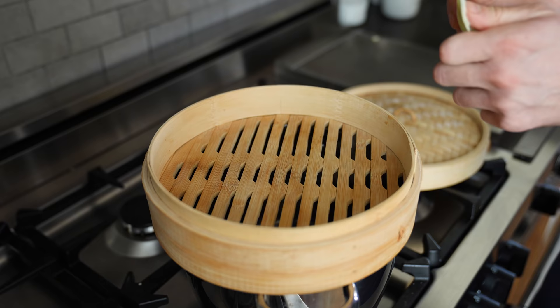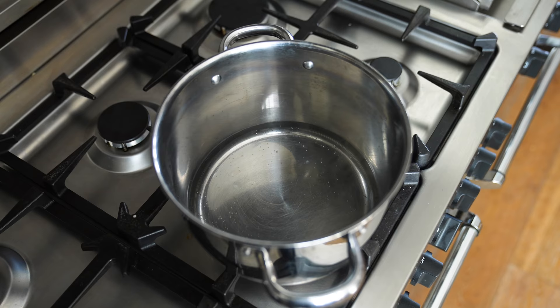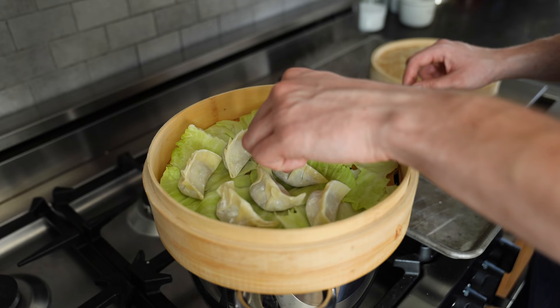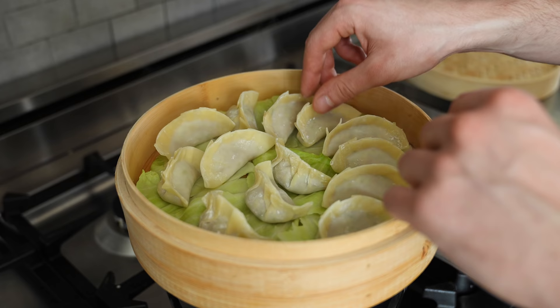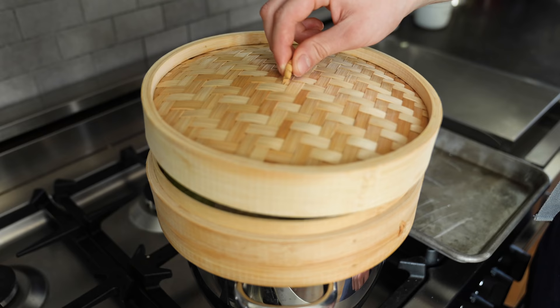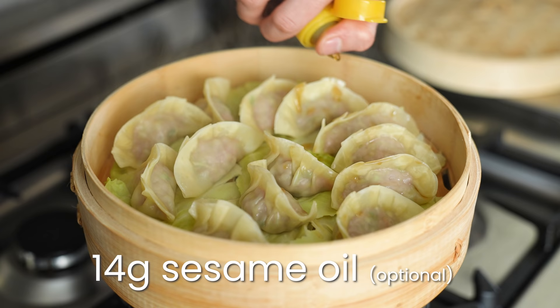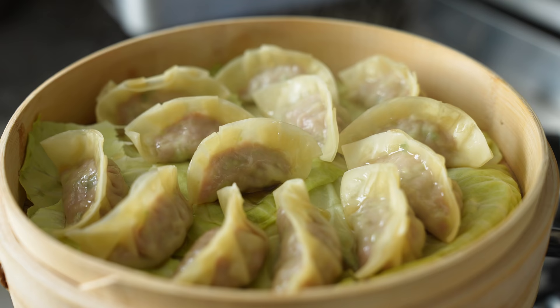Obviously the easiest version is steamed. Get a steamer basket and place it over a simmering shallow pot of water. Add in some cabbage leaves so your dumplings don't stick to the basket. Fit as many dumplings as you can without getting them all over each other, then cover and let that steam for a total of eight minutes. Remove the top, hit it with some optional sesame oil, and that's it — easy.